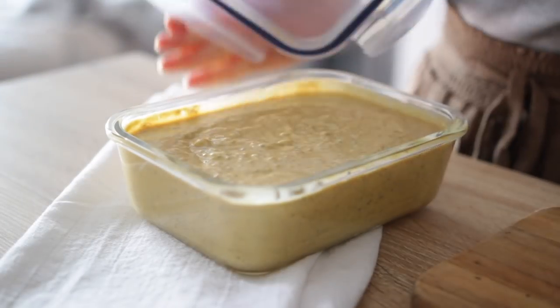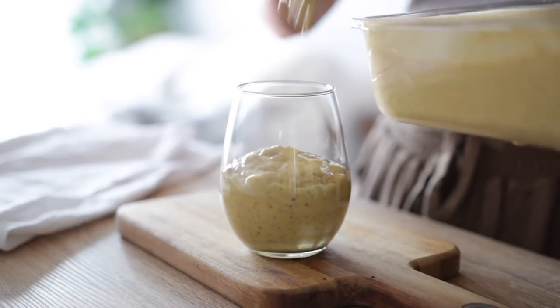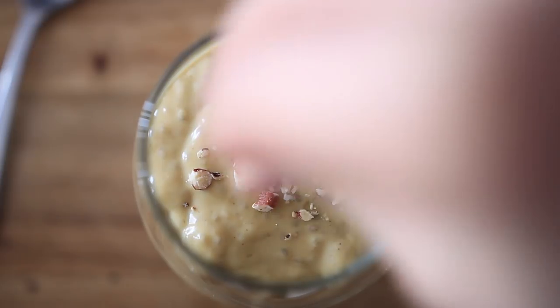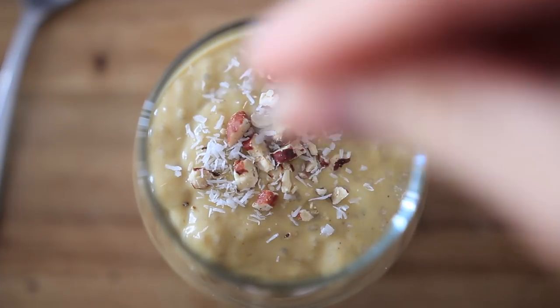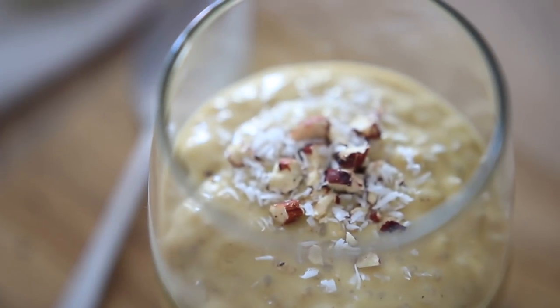Once it's done, it'll be extra thick as the chia seeds soften and absorb a lot of the liquid. You can enjoy it with some chopped pecans and shredded coconut, or get creative with whatever toppings you like. You really don't need a huge serving to feel really full — the flavors are so lovely together.